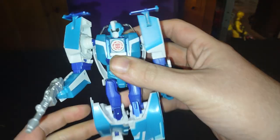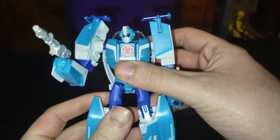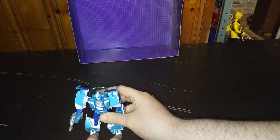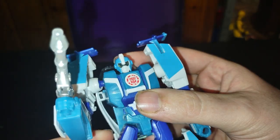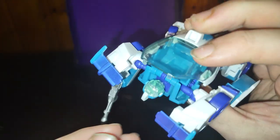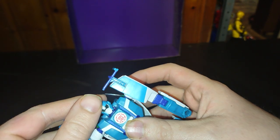The head sculpt and body on this figure is really good, and really faithful to the Transformers Rescue Bots figure and the Robots in Disguise figure. I love it. Good looking robot mode, really well sculpted, really well painted. It does have some light piping, but I can't make that work on camera, sorry about that.